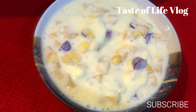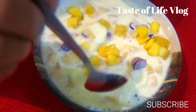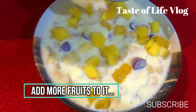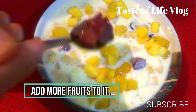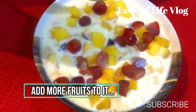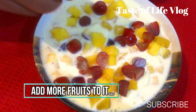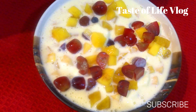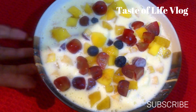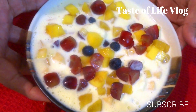Now I am going to add some more fruits to decorate it — like mango, apple, grapes, and blueberry. You can also add some dry fruits like almonds, cashews, and walnuts if you like. The custard is ready. Looks yummy!